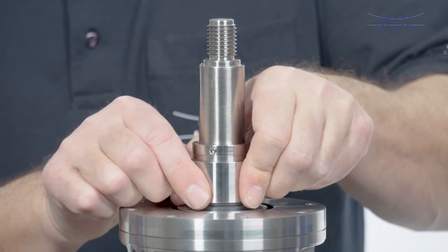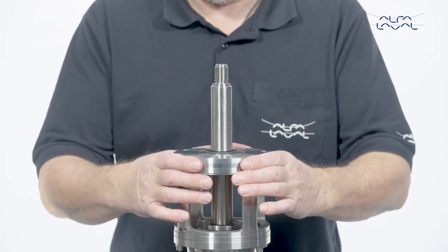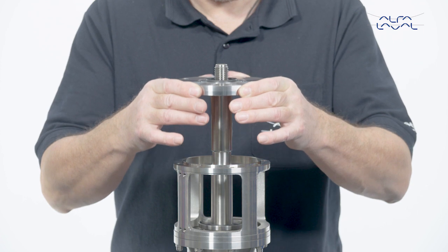Remove the seal housing, including the rotary seal part, by pulling it carefully along the shaft. Carefully move the mounting flange, including the stationary seal ring, along the shaft. Avoid contact between the two.